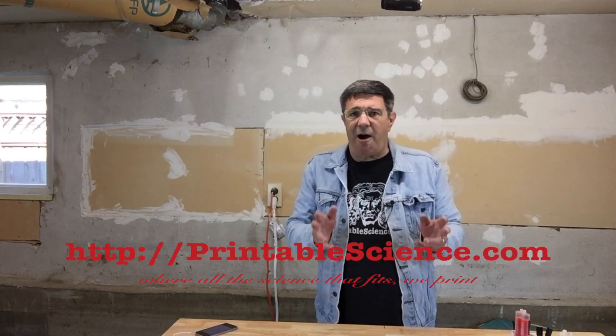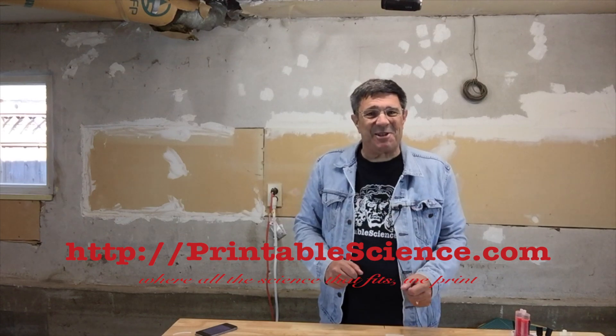You can become one of our Patreon supporters for as little as a dollar a month, and it'll provide you with lots of extras and additional information, as well as going a long way to defray the cost of making these files and videos. Down below you'll also find a link where you can download a copy of the STL files from Thingiverse so that you can make your own pyramid in a cage 3D printed puzzle. As always, you can download a copy of the STL files for this and other projects directly from our website. The latest files and a discussion board on the pyramid in a cage and all our 3D printed puzzles are available at printablescience.com — where all the science that fits, we print.